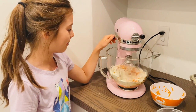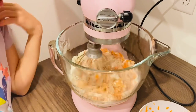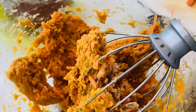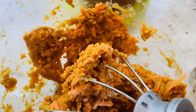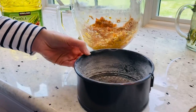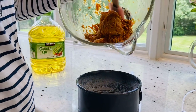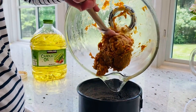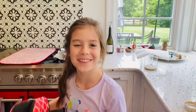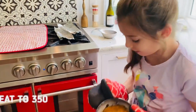Now we're going to mix it up. Grease and flour a little pan. Now we will scoop everything into the pan. Now we will put the cake in our oven, preheated to 350, for 20 to 25 minutes.